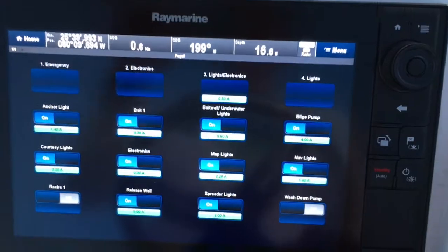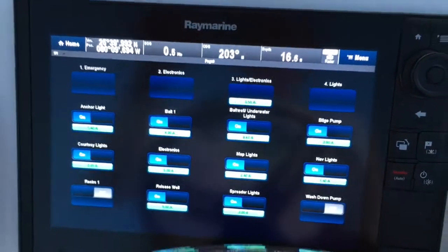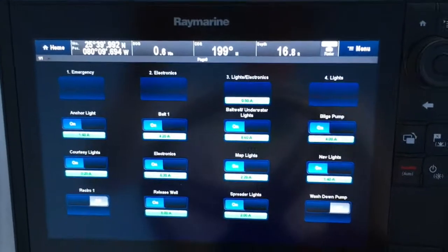I highly recommend this because of the ease of use and the functionality. Good luck with your Raymarine products — I love mine.